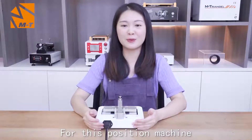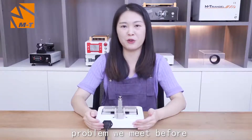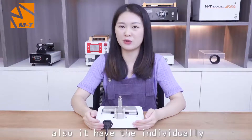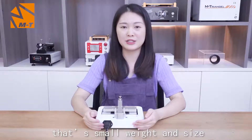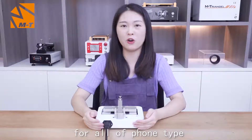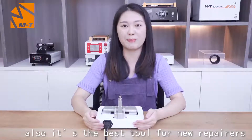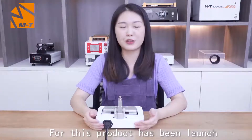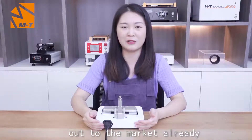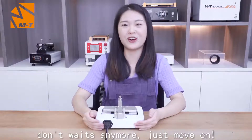For this precision machine, it can easily solve the problems you had before. It also has its own individual advantages. There is small weight and size. One machine can be suitable for all home types. Also, it is the best tool for new repairers. This product has already been launched to the market. If you are interested in the product, don't wait anymore. Just move on.